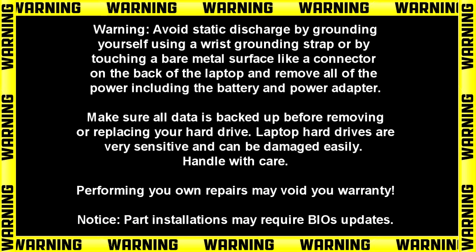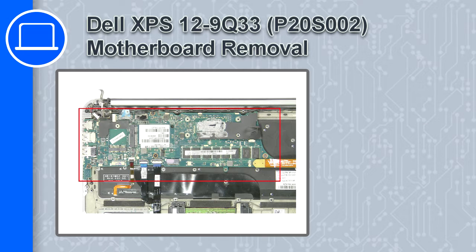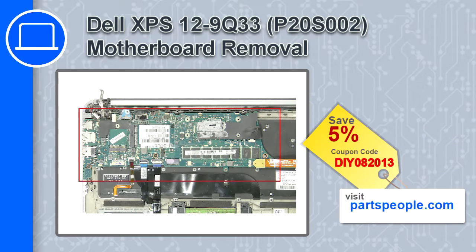Hey, how's it going? This is Ricardo, and in this video I'll show you how to remove the motherboard on a Dell XPS 12 9Q33. If you're looking for parts for this laptop, go to our website and use this coupon for a 5% off discount.